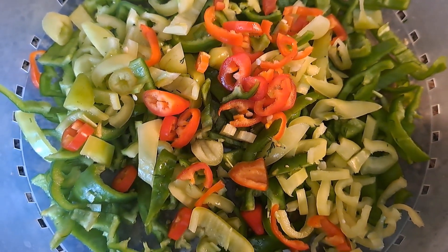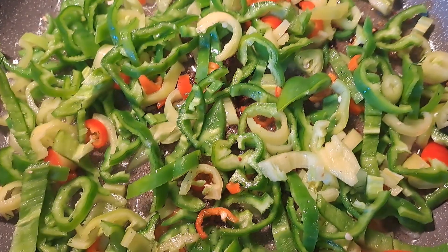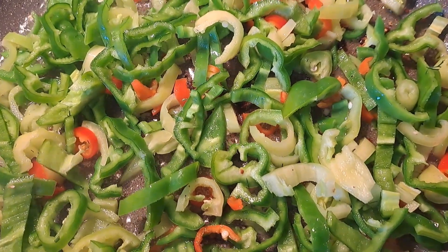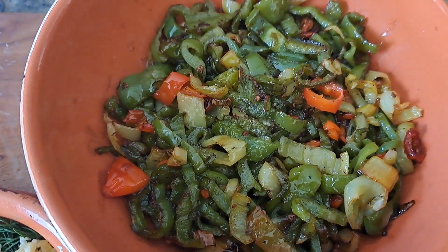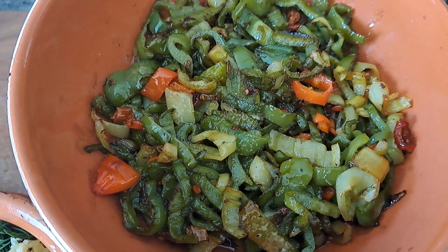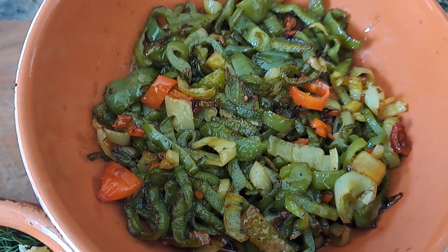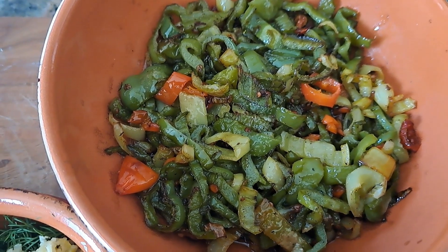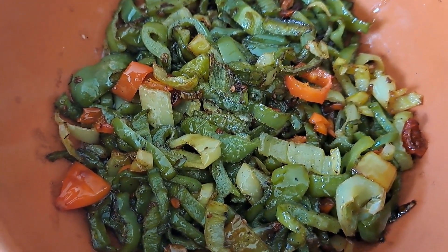Now separately I will fry the mixture of my peppers, also adding salt and pepper to taste. My peppers are ready. In terms of volume, it's best to have two thirds eggplants and one third peppers.